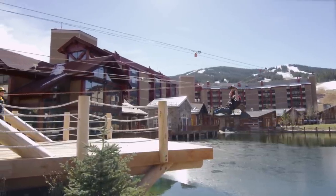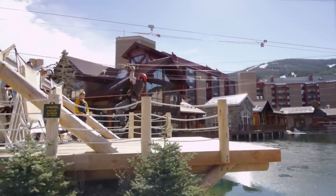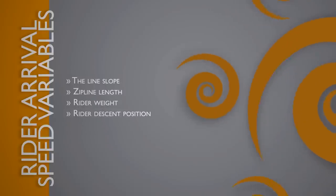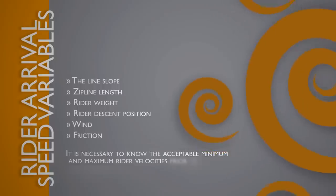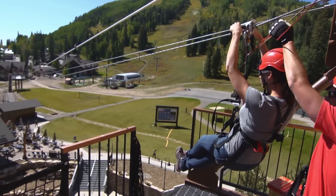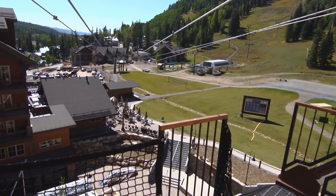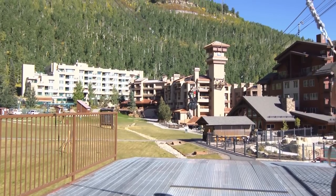A number of variables will influence the final braking distance and level of rider comfort. Rider arrival speed is unique to each zipline installation and is a factor of the line slope, zipline length, rider weight, rider descent position, wind, and friction. It is necessary to know the acceptable minimum and maximum rider velocities prior to configuring the Zip Stop. Suitable rider weight ranges will need to be determined by individual zipline operators. The Zip Stop brake unit will accommodate riders between 33 and 330 pounds, or 15 and 150 kilograms. It is necessary to know the acceptable rider weight range before configuring the Zip Stop.